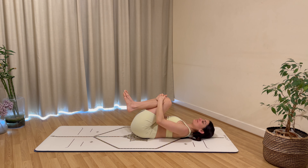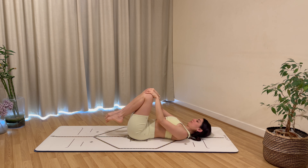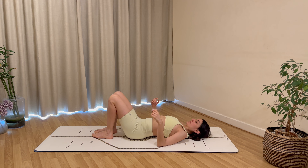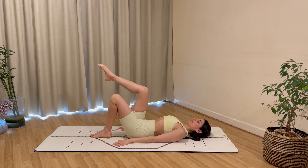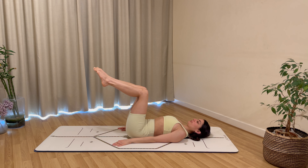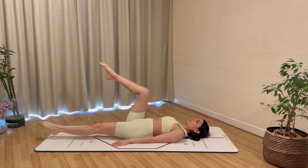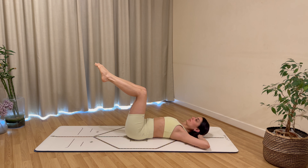Rest the head, hug your knees into your chest. Turn your head gently over to one side and then the other. Bring your hands onto your knees and make big opposing circles, rotating around the hips in one direction and then reversing. Bring your feet back down onto the floor, arms by your body, and lift the legs one at a time to a tabletop position, imprinting your spine. Lower the right leg down, bring it back in, then switch — left leg down, bring it back in.